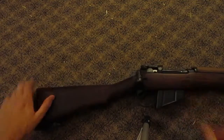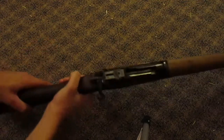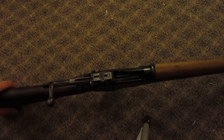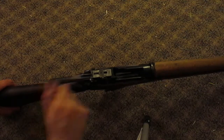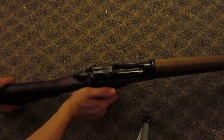The action of the Lee Enfield is what really makes it great. It is generally considered to be one of the fastest bolt actions ever designed. It's very smooth, and unlike a lot of firearms, it doesn't cock when you open it — it cocks when you close it. So all the pressure of closing the bolt is what actually cocks it.